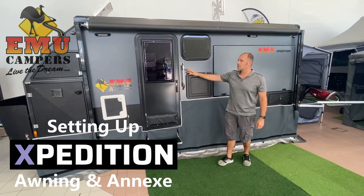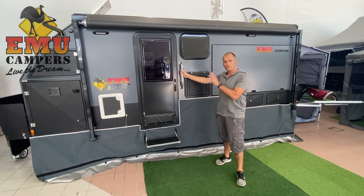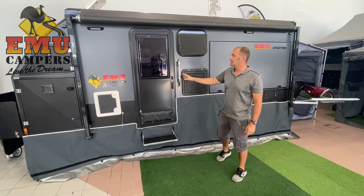Welcome to the Inu Expedition. We're going to go through the setup from when you first get to camp: how to lift the roof, how to put the awning out, and how to put the annex up.